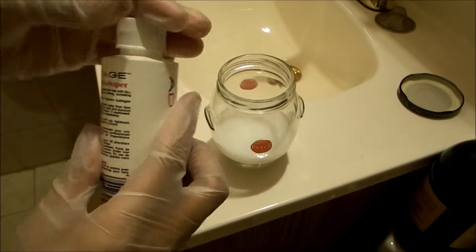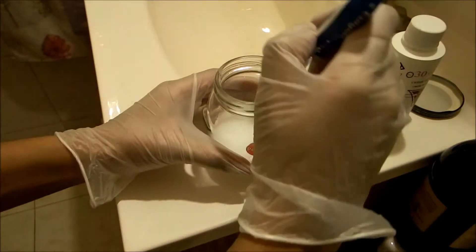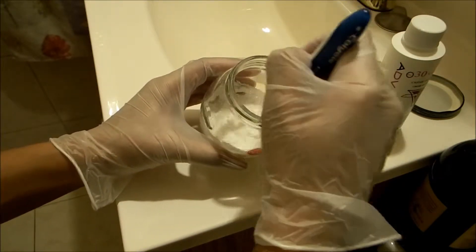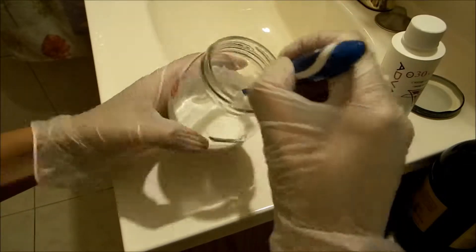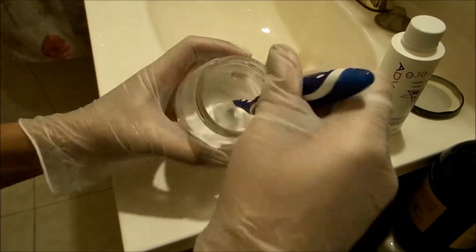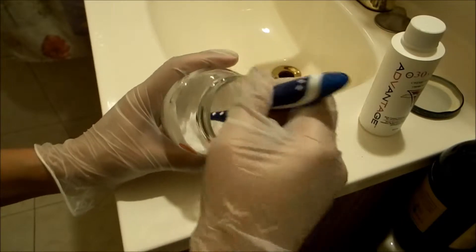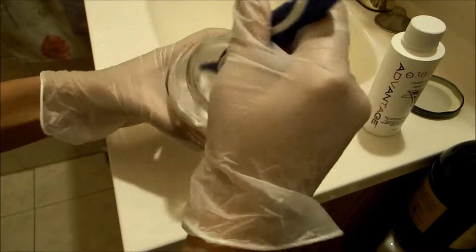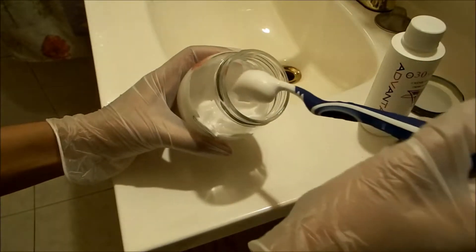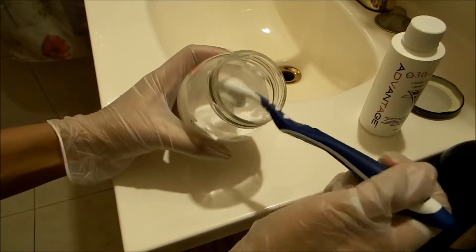Close the jar, get your toothbrush, and just stir it up. Make sure that you're in a well-ventilated room, because you're working with chemicals that you shouldn't be inhaling directly. Mix it really well for about a minute and a half. This is what it should look like — it should come out like a thick foam type of consistency.